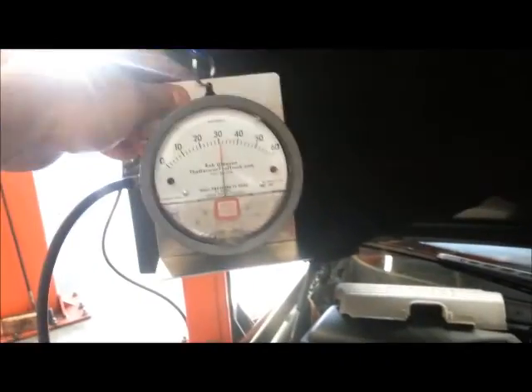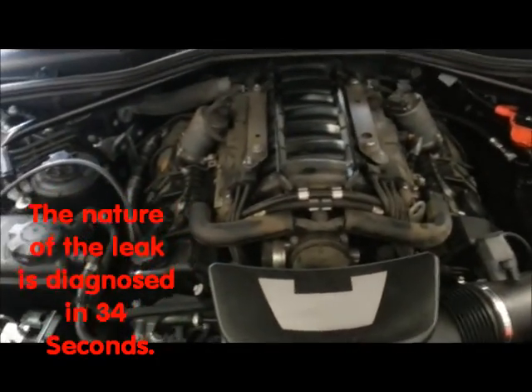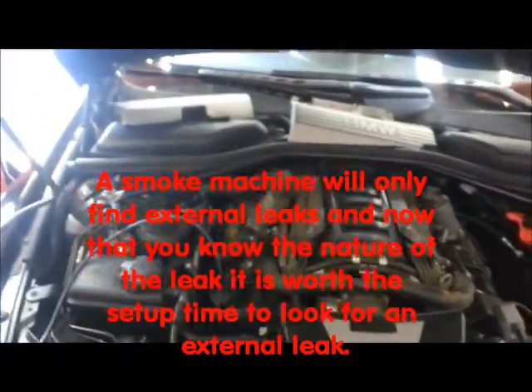So that tells me right now that I have a crankcase leak. One of the valves on the top, either here or here, is going bad. And it's got an external leak.